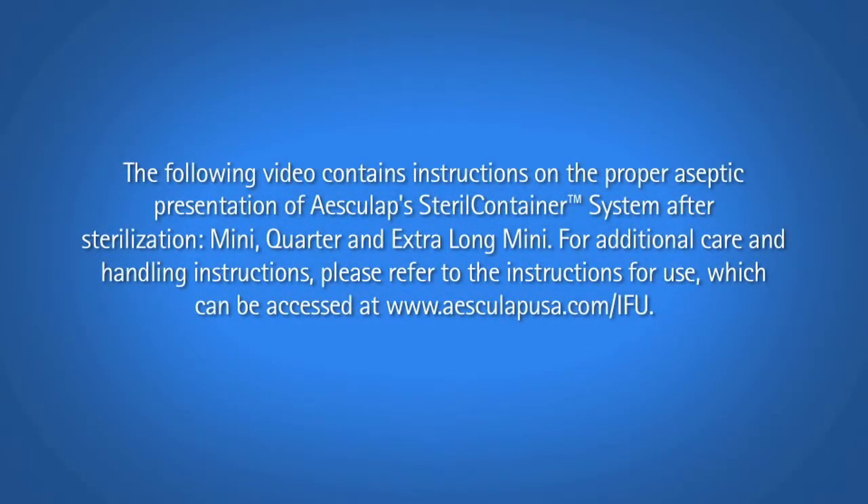The following video contains instructions on the proper aseptic presentation of Esculap's sterile container system after sterilization: mini, quarter, and extra-long mini. For additional care and handling instructions, please refer to the instructions for use, which can be accessed at www.esculapusa.com.